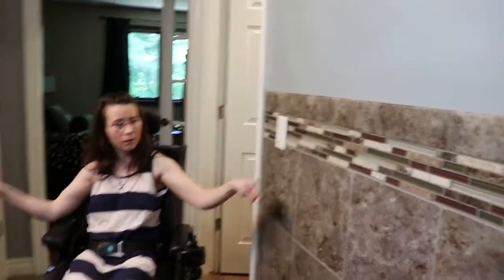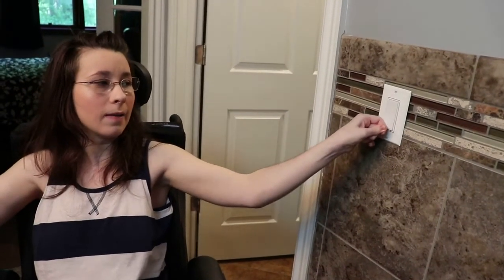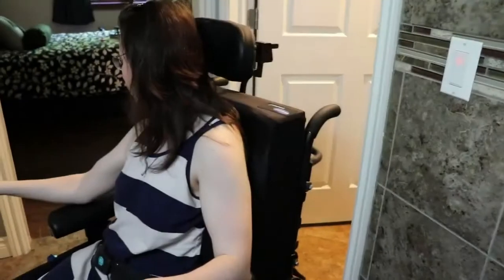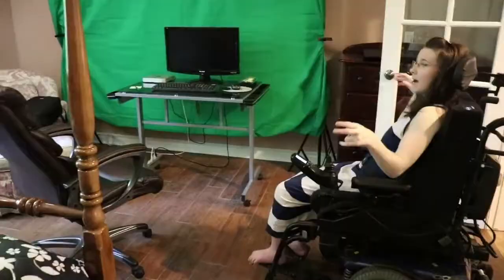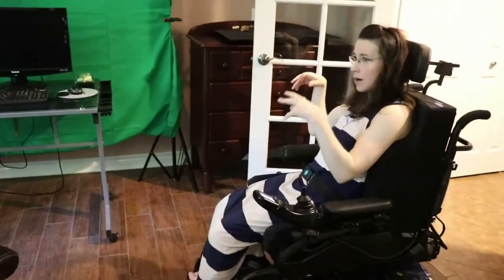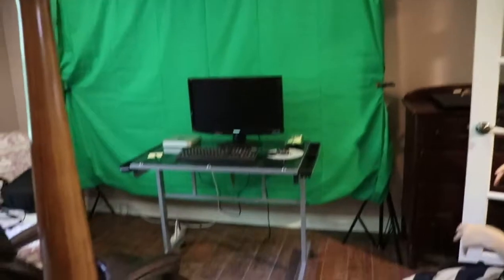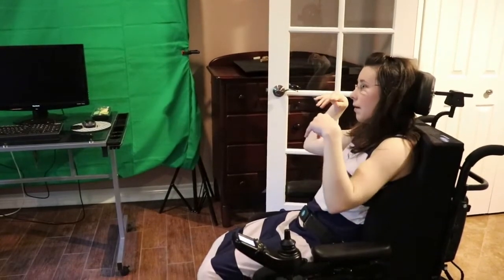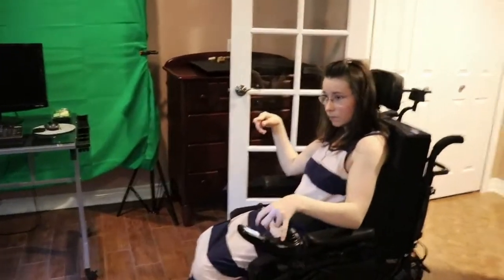These lights are recessed lights and we have them throughout the basement — they're very easy for me to turn on and off. We're going to go into the bedroom slash office — this is our guest bedroom slash my office. I do have to share the bathroom with guests, but that's okay. I can do a separate tour of my office area once everything is set up and ready to go.